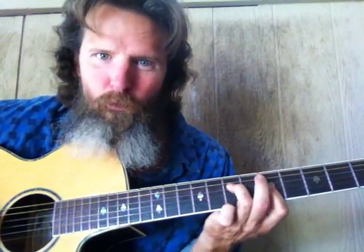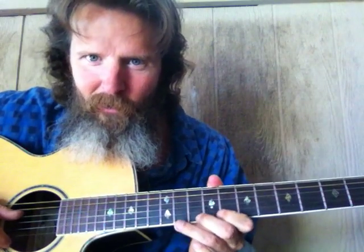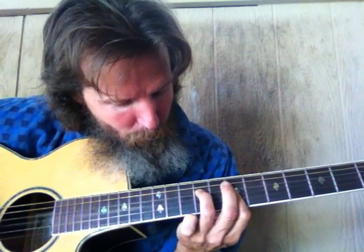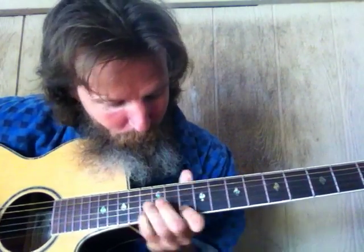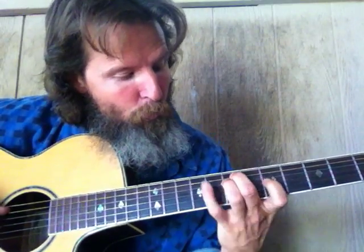Four, three, two. I was thinking to myself, let's practice going from four, three, to two all over the neck. Four, three, two — or we can go four, three, two — or we can go four, three, two.